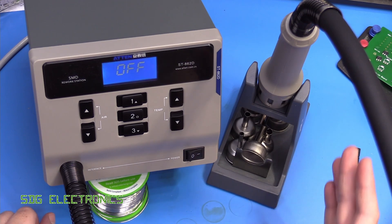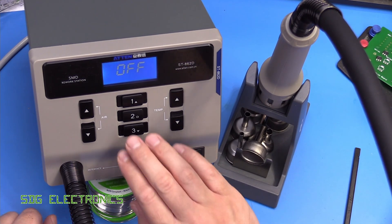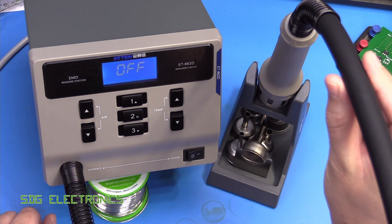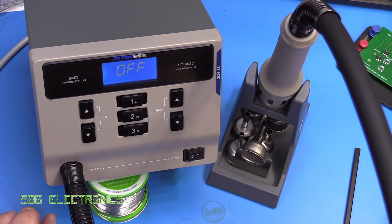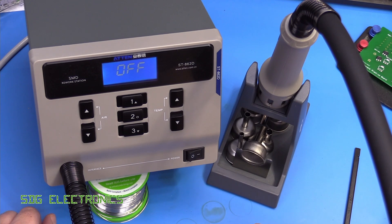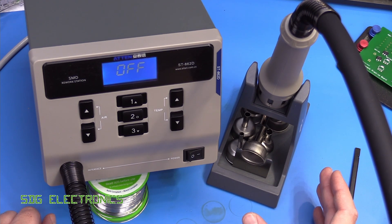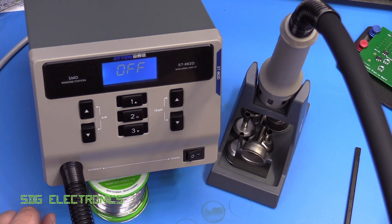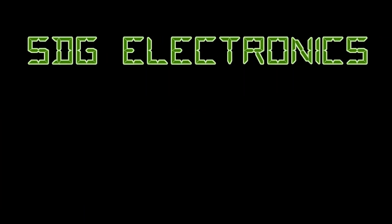That's the ATEN ST862D — pretty good for the price, with just a few minor issues: the loose buttons, the air vent on the bottom, and the extremely short flexible hose. If those were addressed, this would be pretty much the perfect hot air station. For a hobbyist that doesn't want to spend too much money, you can't go far wrong with it. Calibration was spot on — probably the best I've seen from any brand. I'll leave a link in the description. Don't forget to leave your thoughts in the comments below.